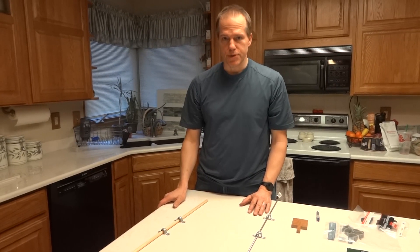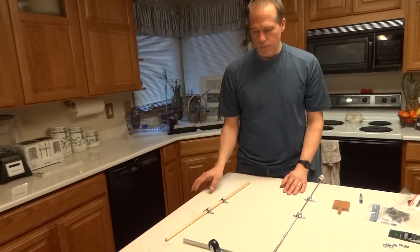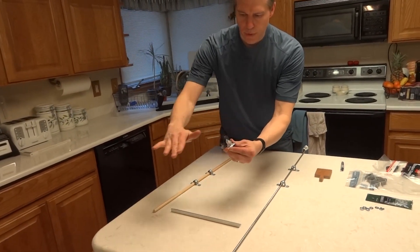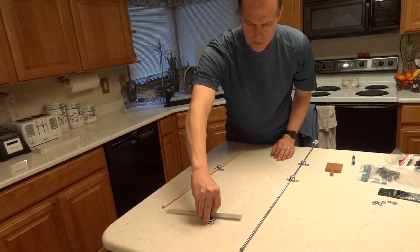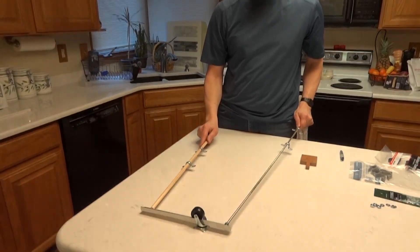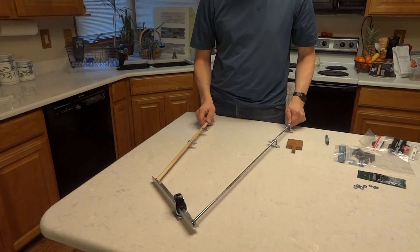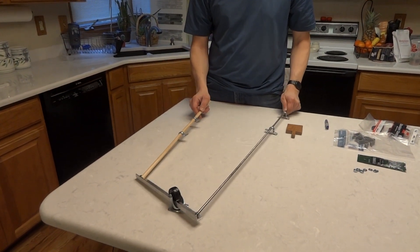I spent some time in the hardware store and came up with a hopefully good system. What we're gonna do is use this swiveling wheel — we're gonna cut the wheel off and use the swivel, and we're gonna connect this lever arm to the swivel. I created this little foot pedal out of oak which matches our cabinets. We'll take the movement of the pedal and reverse it so that as you push on the pedal it reverses and pushes on the cabinet.